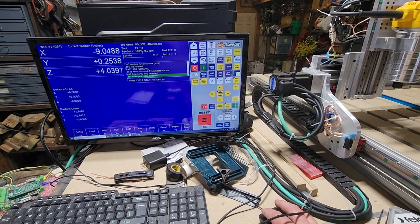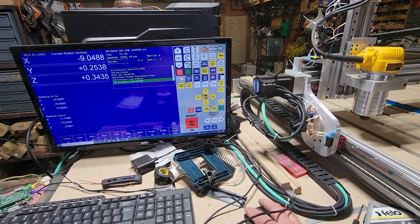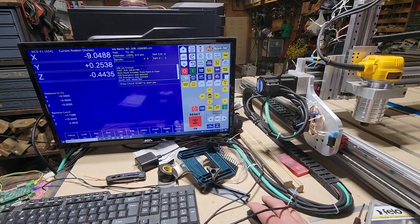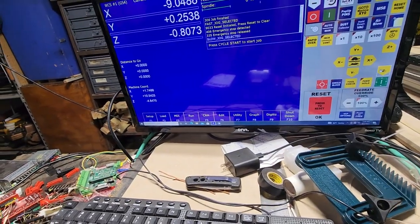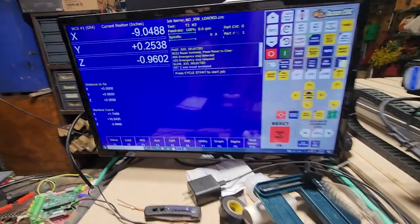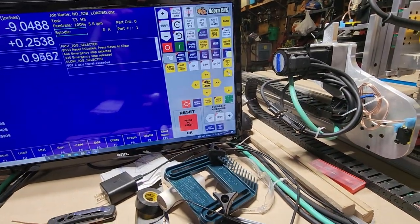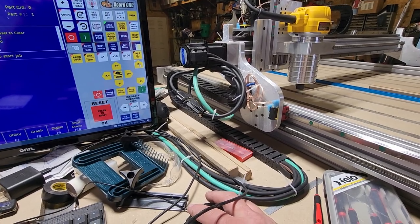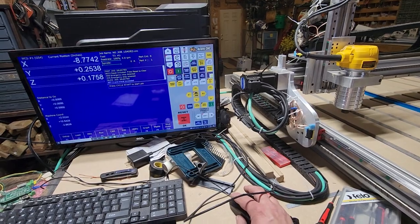I also made it so it couldn't over-travel. After you home out, you put in how far you want it — how far it can move. I had it set to about 4.9 inches. I tried going 5 inches and now it says 'Z-axis travel exceeded.' I did that for each axis. You basically just type in how far it can go once it hits the switch. You could potentially over-travel before you home it out, but once homed, I got that figured out.